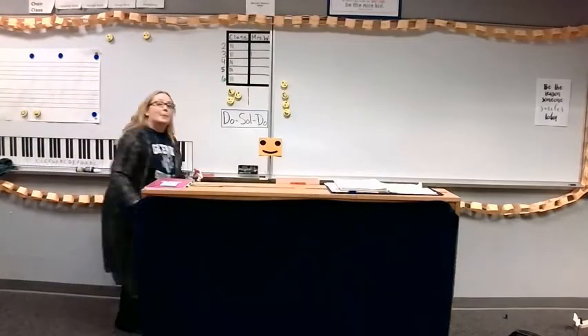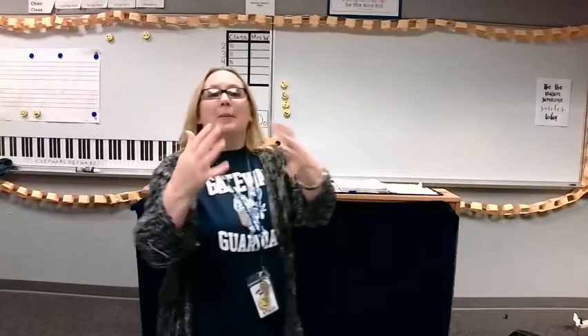I'm going to sing the phrase first, and then I'm going to ask you to sing it with me. I'm going to demonstrate first, and then I want you to sing it with me.